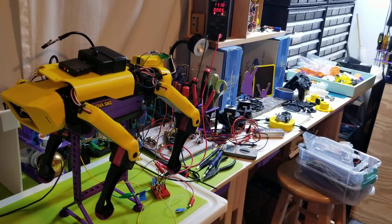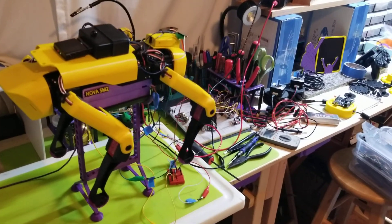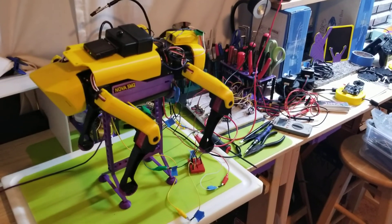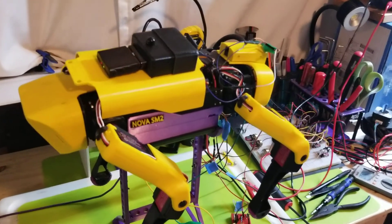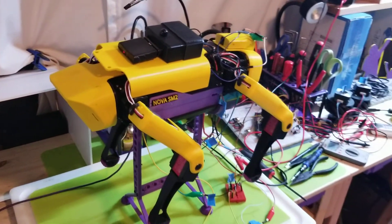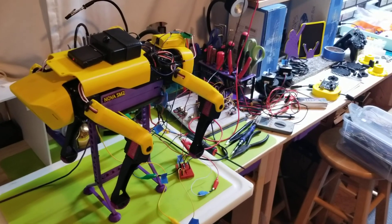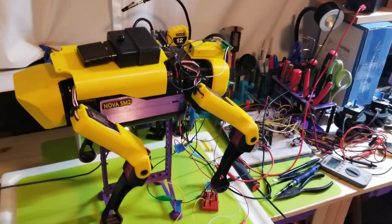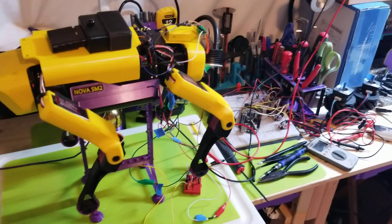Hello again! I just wanted to do a quick little update. If you watched my last video, I mentioned I would be doing a breakdown video of all the electronics within my Spot Micro Nova project, which I will do — but I'm just still working on the hardware a little bit, and I wanted to show what that process is like and what I'm working on right now.